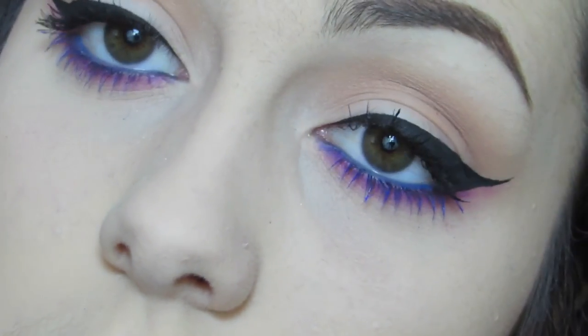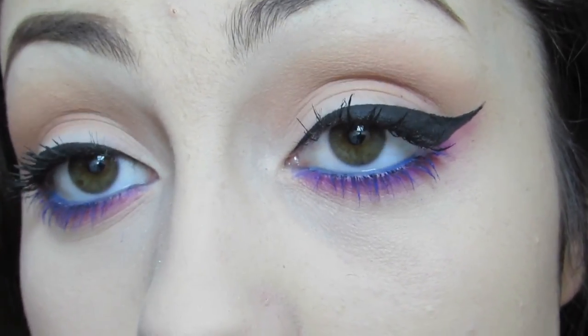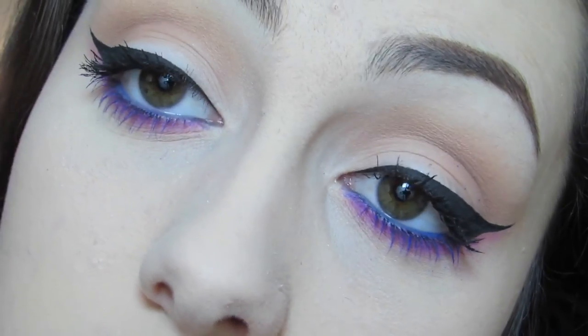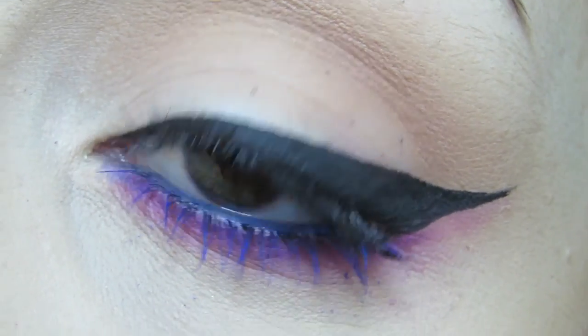I told you guys, it's so much easier than it looks. That is about it for this eye makeup. I hope you guys enjoyed this video. If you did, please subscribe to my channel so you can see the next one that comes out. But until then, have a wonderful week.